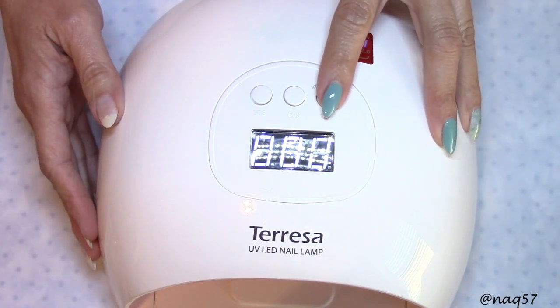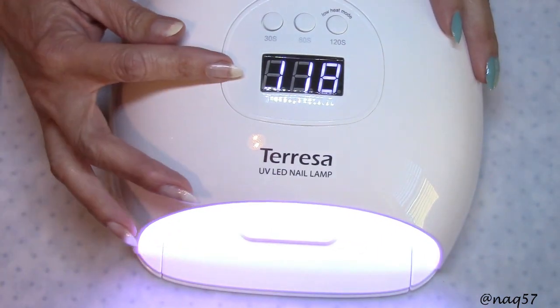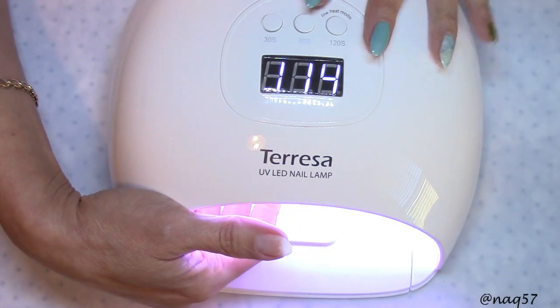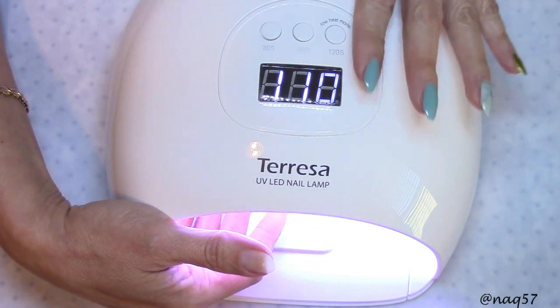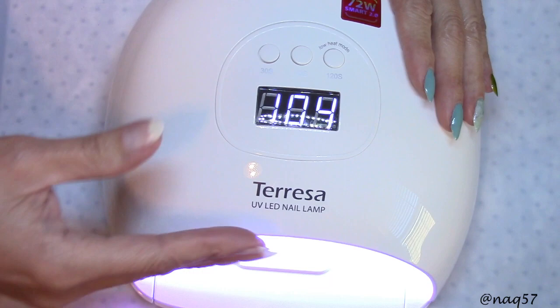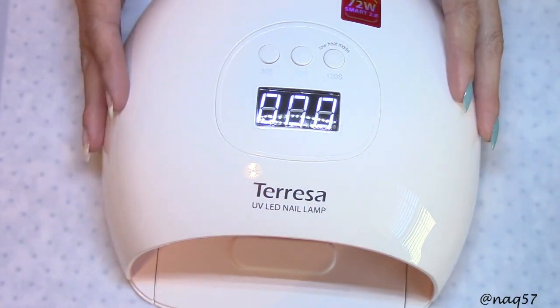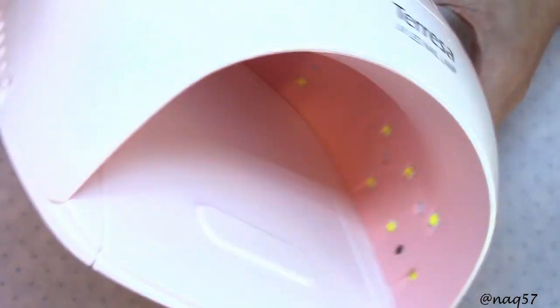Let me go ahead and set it up — push that button. As you saw, the light came on and it starts counting down from 120. What it does is it starts out at half the wattage, and I think it's about the 30-second mark that it then increases to full wattage. That's to prevent heat spikes — you can use that mode to prevent that.